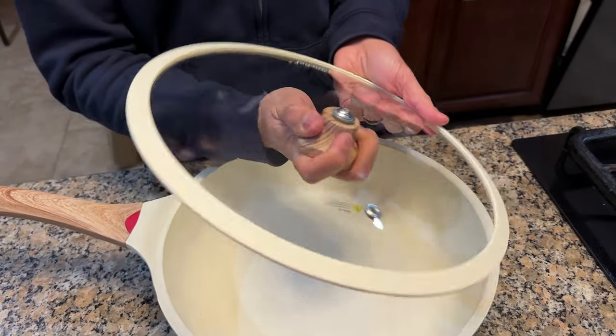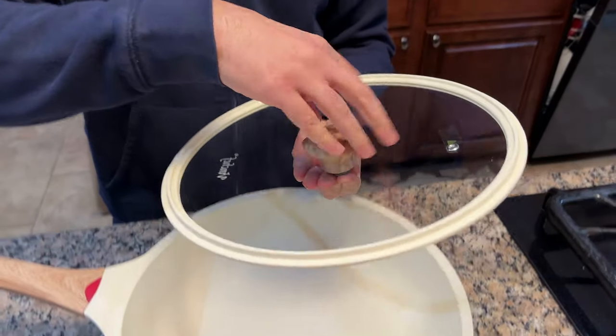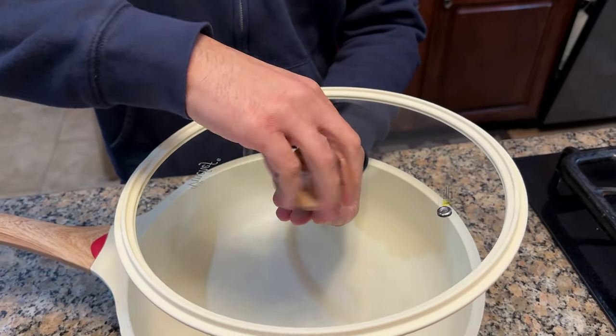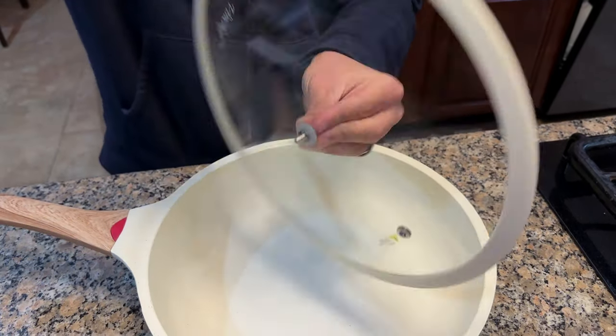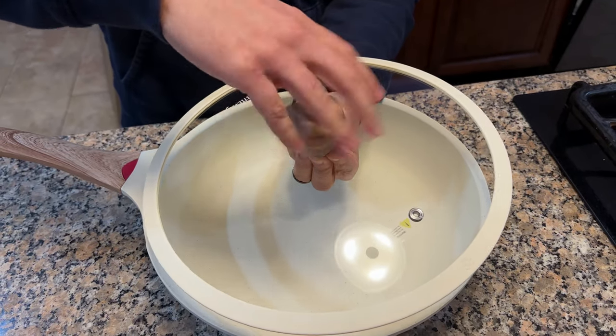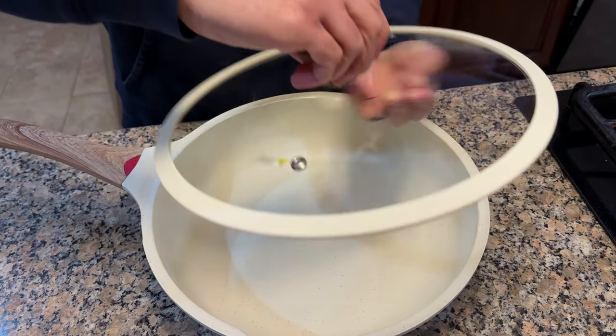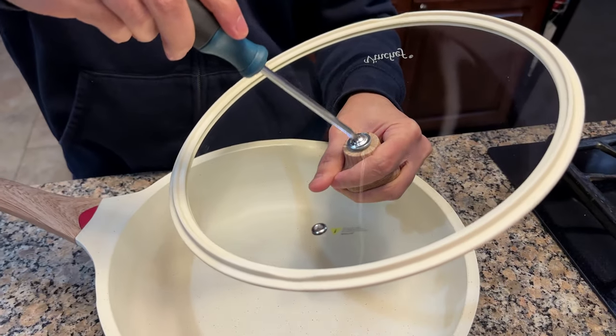The handle top — you actually unscrew the top like so, because it's installed the wrong way for shipping. Then you take that out, flip it over, and put it back on the other side. Just for shipping they put it on the wrong side. Then you use your screwdriver to tighten it all the way so it doesn't spin.